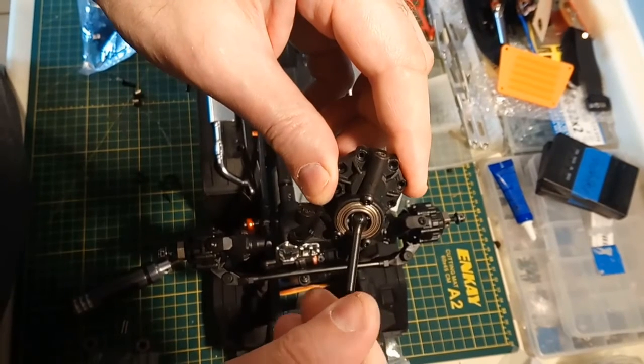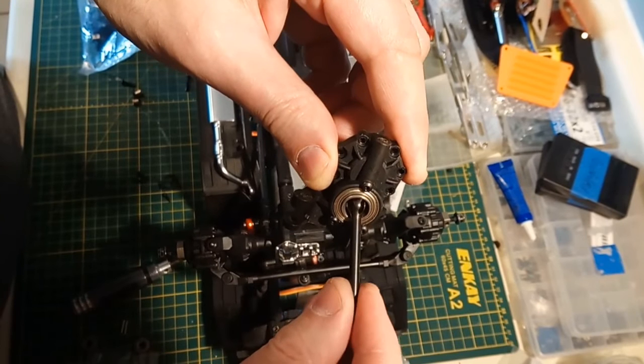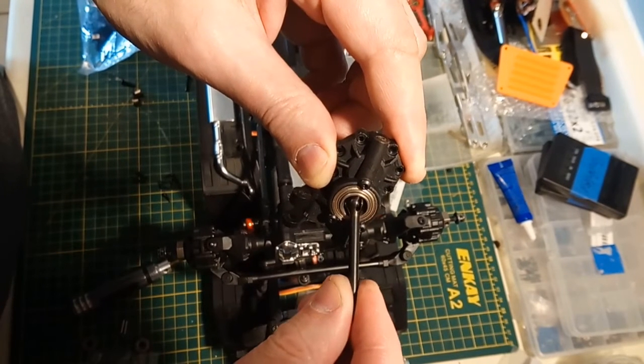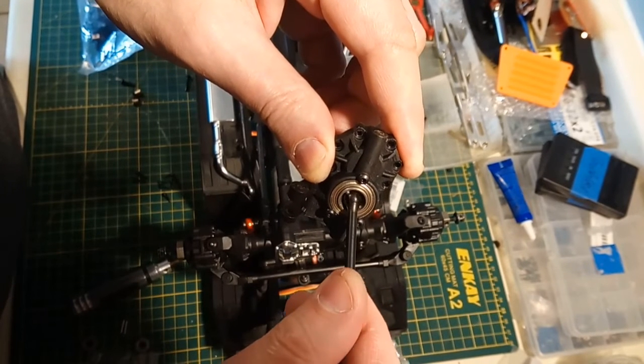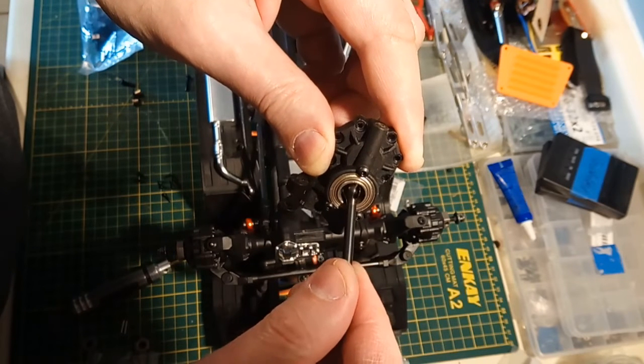This shaft rotates very, very smoothly. As you can see, I've got as much angle as you can put on this. And right there, there's just a very slight indication of resistance. So it's just pushing off just very, very slightly.